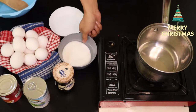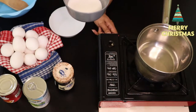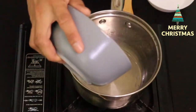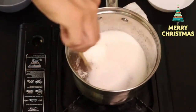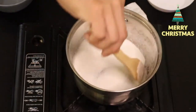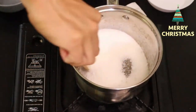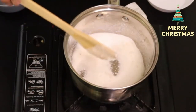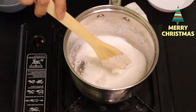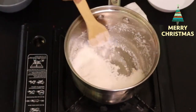So yung una nating gagawin, ikakaramelize lang natin yung ating white sugar. Open lang natin yung kalan — mahina lang yung apoy dapat. Lagay lang natin yung ating white sugar. Then tunawin lang natin sya bago natin lagyan ng tubig. Nagme-melt na yung sugar natin. Continue hollow lang natin para hindi sya masunog.